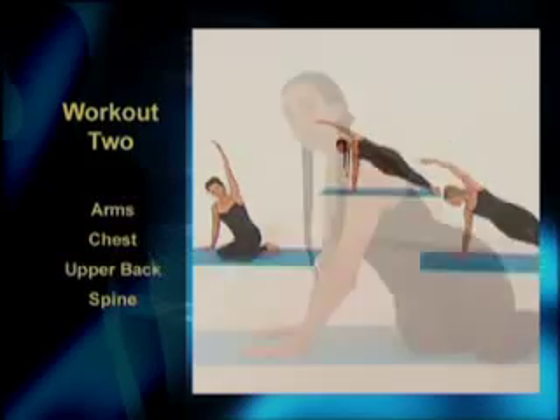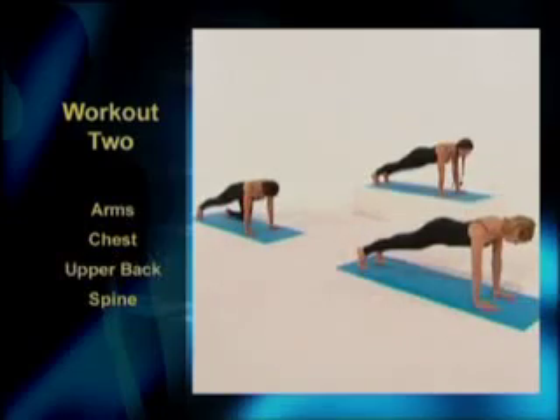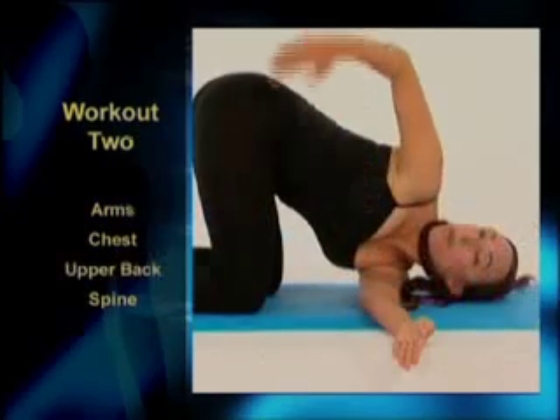Workout 2 is the upper body. We'll be toning the arms, building greater definition in the lateral muscles, while working the chest and spine.